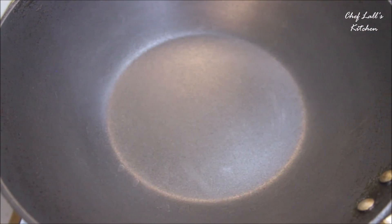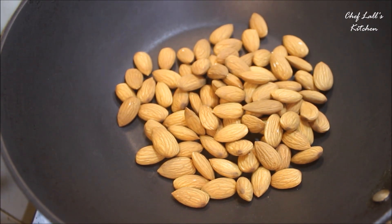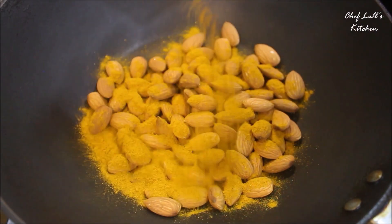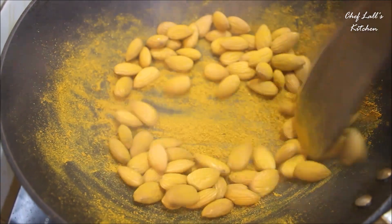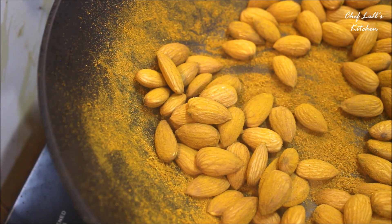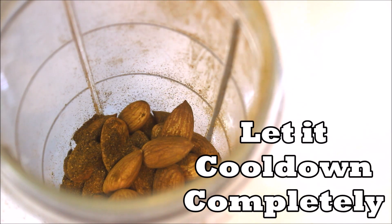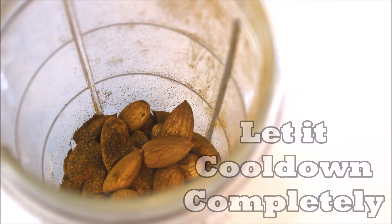Also two tablespoons of turmeric powder and a quarter teaspoon of salt. Take a pan and without adding any oil or other ingredient, heat the almonds and roast on high flame for about 3-4 minutes. Then add the turmeric powder and roast for another minute. Once you smell the roasted aroma, switch off the flame, transfer to a blender jar, let it cool down, then blend to make a powder.